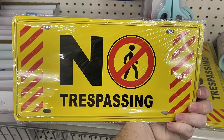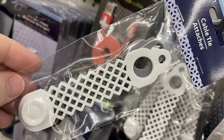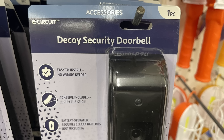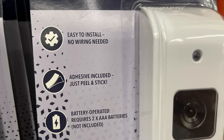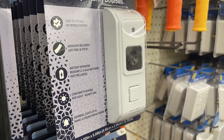Over in housewares, maintenance, storage, and organization, we have no-trespassing signs and a 24-hour surveillance sign — about the size of a regular license plate and made of similar material. There are reusable cable ties and new E-Circuit decoy security doorbells. You do need to put two AA batteries in these — they peel and stick to the wall, have a constant flashing red light, and if someone pushes the doorbell, it makes a sound.